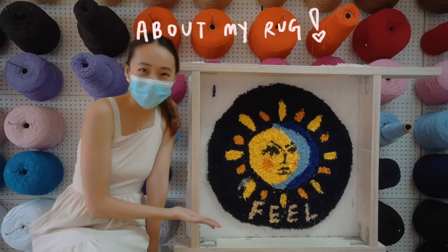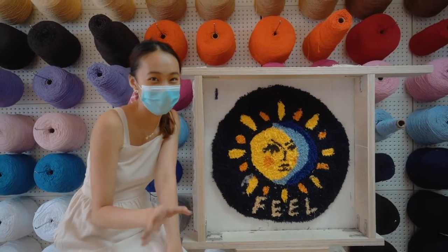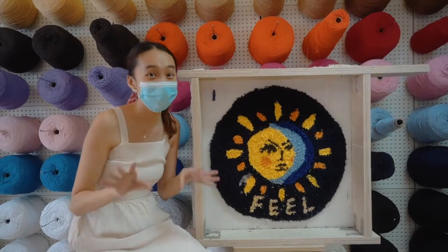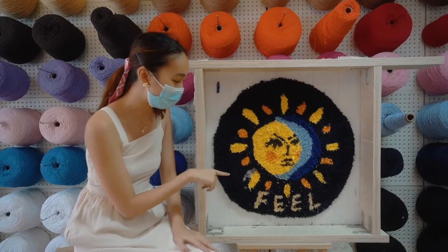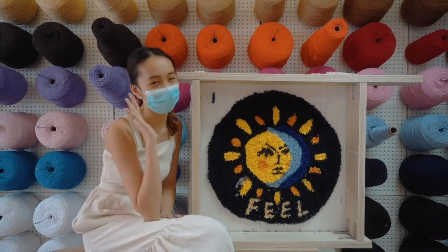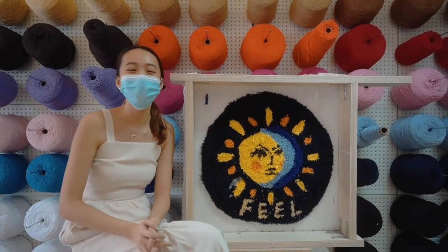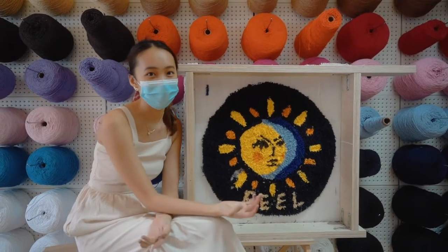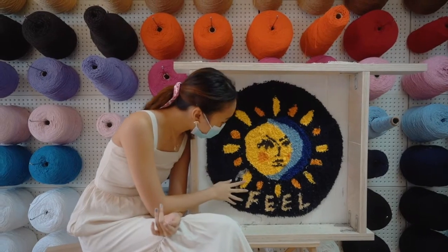Here is my completed rug. I'm quite proud of it actually. I get why they asked me to choose a simpler design than what I originally had in mind. I'm glad I didn't go for so much detail because it was honestly hard enough, and this wasn't even that much detail — and this took about 4 hours. I chose the word 'feel' because I wanted to remind myself to live consciously and not suppress my feelings. I feel like emotion is such a big part of what I do when I act and create art. So I put a little reminder for myself here, with some sun and moon elements which I really love.